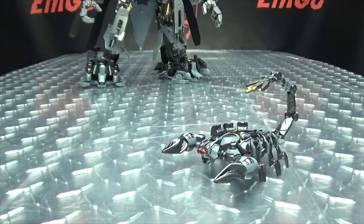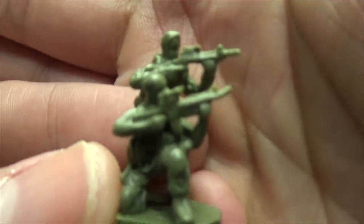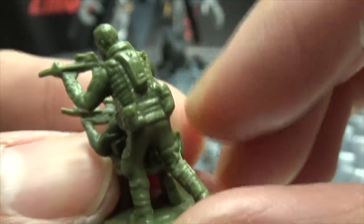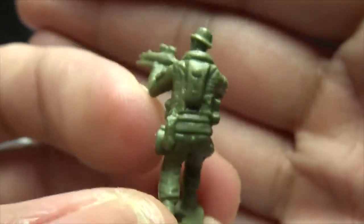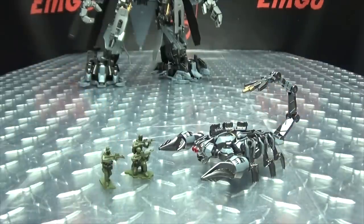As I mentioned earlier, you do get some little green army men. You can see you got two soldiers right here with their guns. There's not a whole lot to them — they are made of a soft rubbery material. But not too bad. You can see how small they are next to Scorponok here.